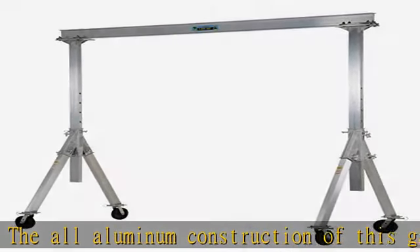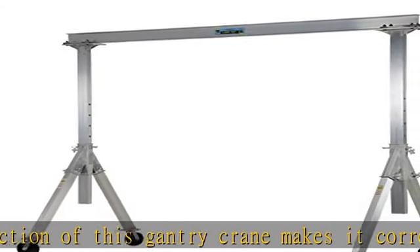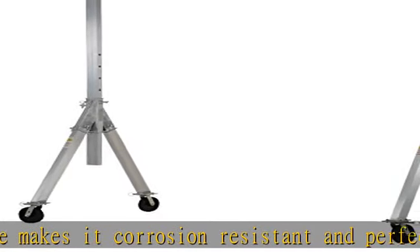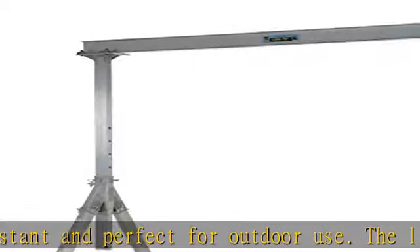Included are two straps, allowing one person to transport the gantry crane in one neat package. Check the description to get this product today at the best price.